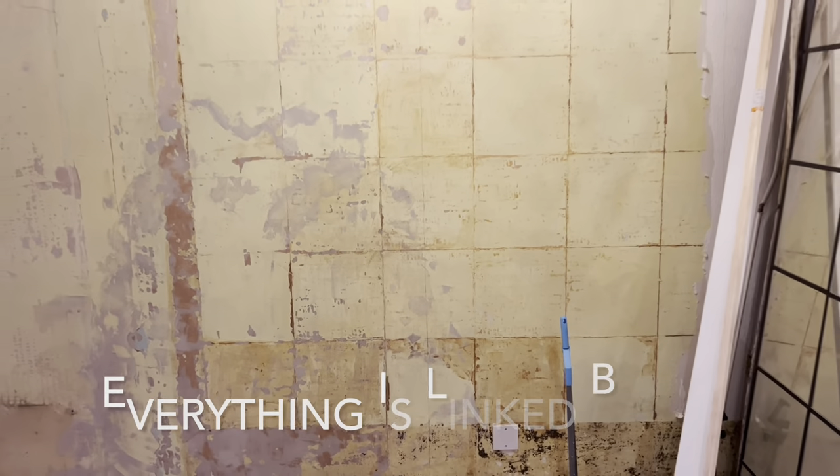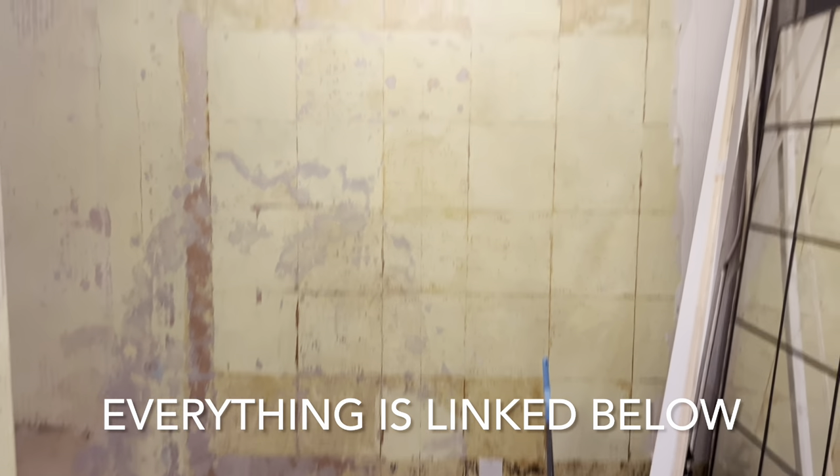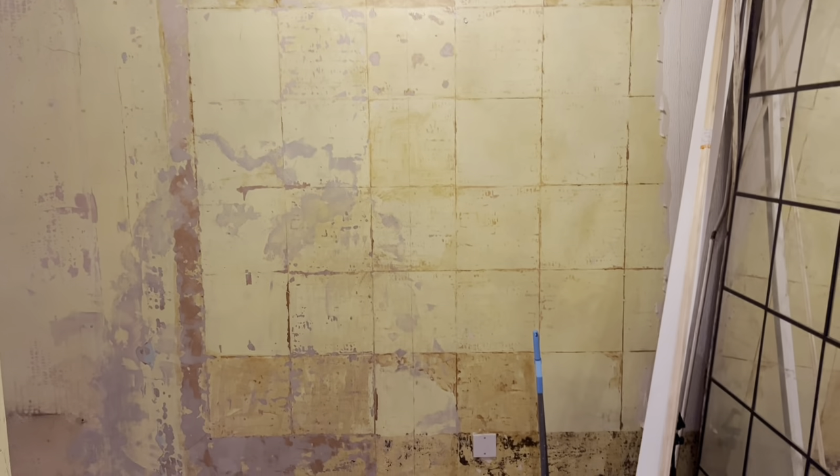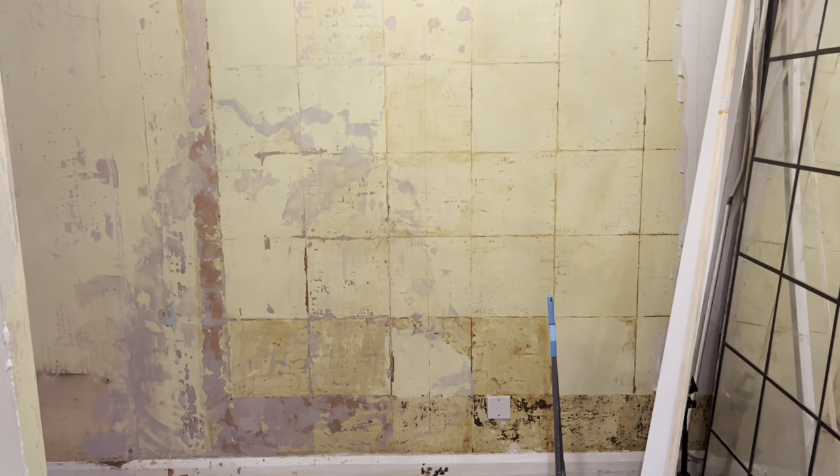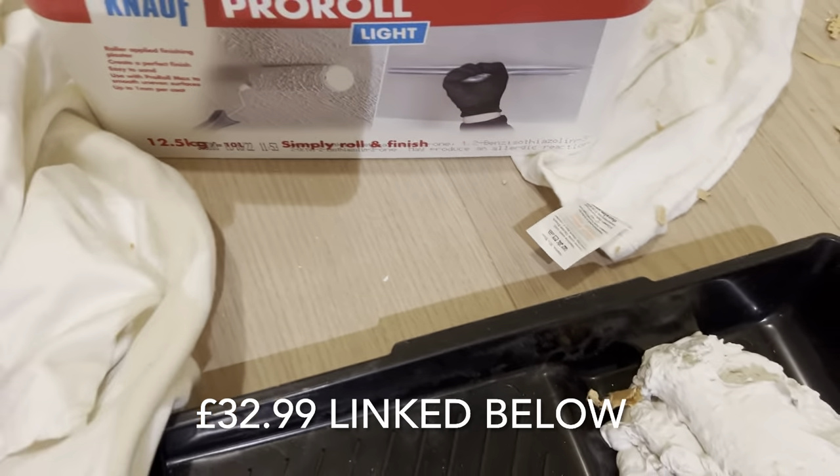I'm going to use a product I've just ordered that I'm going to go and collect — it's the idiot's guide to plastering. I'll show you the whole process and share how it goes. Here is what I'm using, it's called Pro Roll Light.